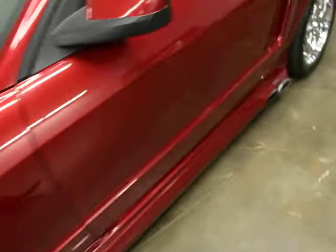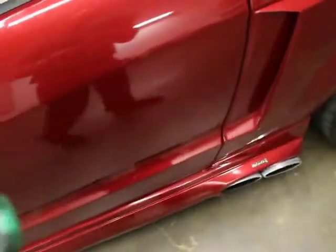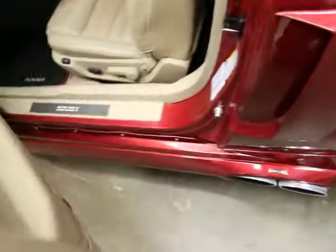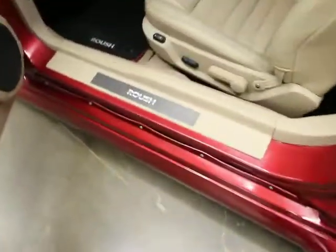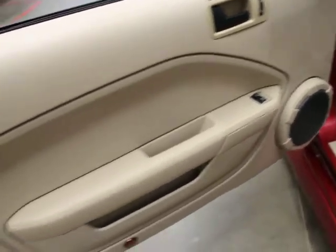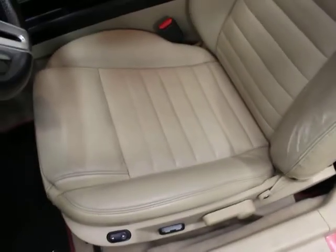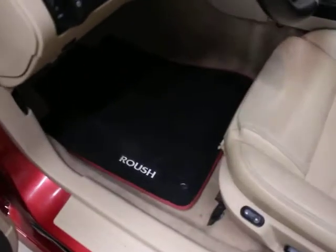I'm going to pop the door open. You hit this fob and it opens the door, which is nice. Roush badging. The trim, the interior, and the door panels are all really clean. A little wear and tear on the bolster, but considering it's an '05 and it's 12 years old, I'd say pretty acceptable. The back seats are really clean — no signs of wear and tear back there. You do have Roush mats also.